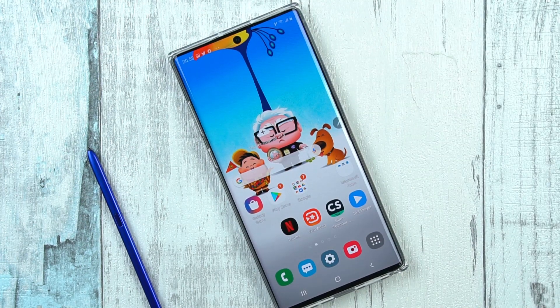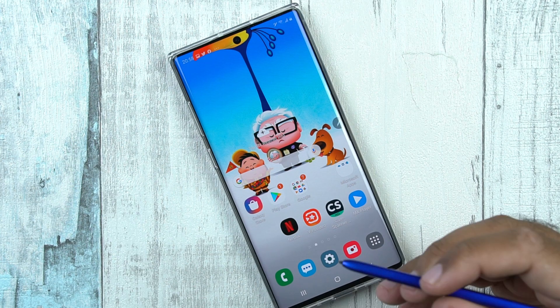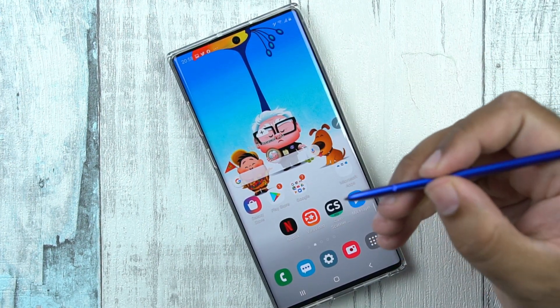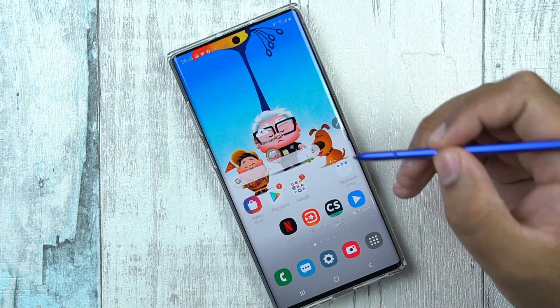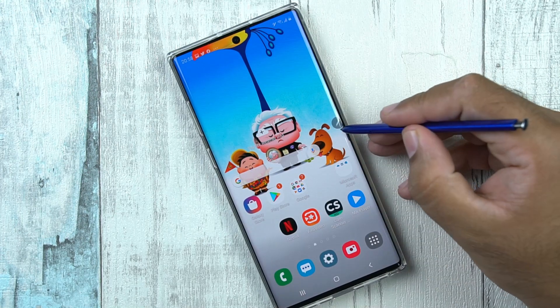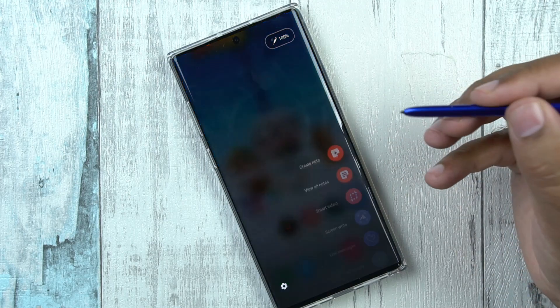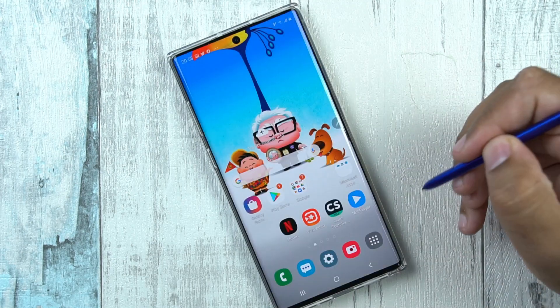There are different methods to take screenshots on a Samsung phone and I am going to share the easiest ones with all of you. The easiest method is to take the screenshot using the S Pen of your Galaxy Note 10 Plus. You get this small button which has a lot of options inside — you can click on it and click on Screen Write.